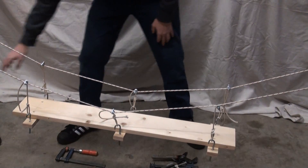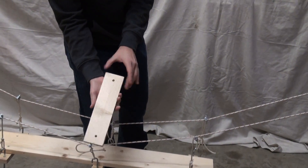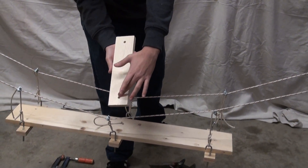And underneath, what's attached underneath? Underneath the main deck, we have a bunch of these pieces — it could be scrap wood if you need to. Cross beams. Two holes drilled in.